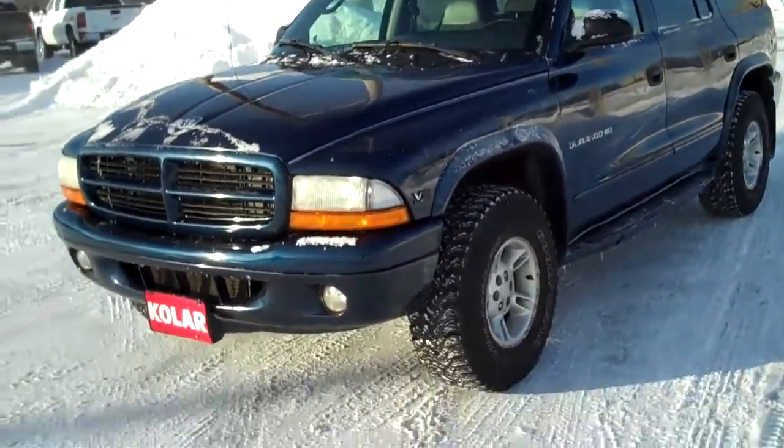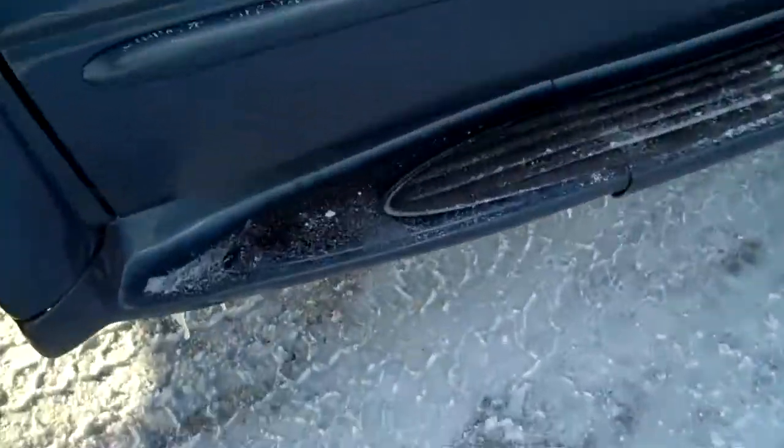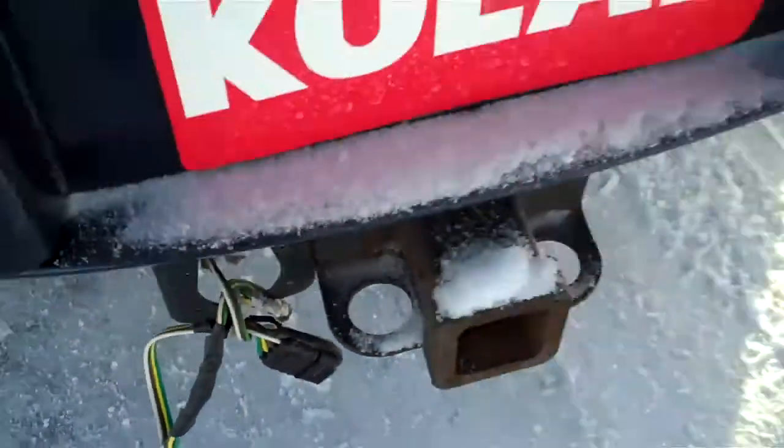Look at that. Let's go around the back — again 4x4, running boards on both sides, very nice. I also love the paint job on the side here too. Let's go to the back. You of course have your tow receiver, electrical hook up here.